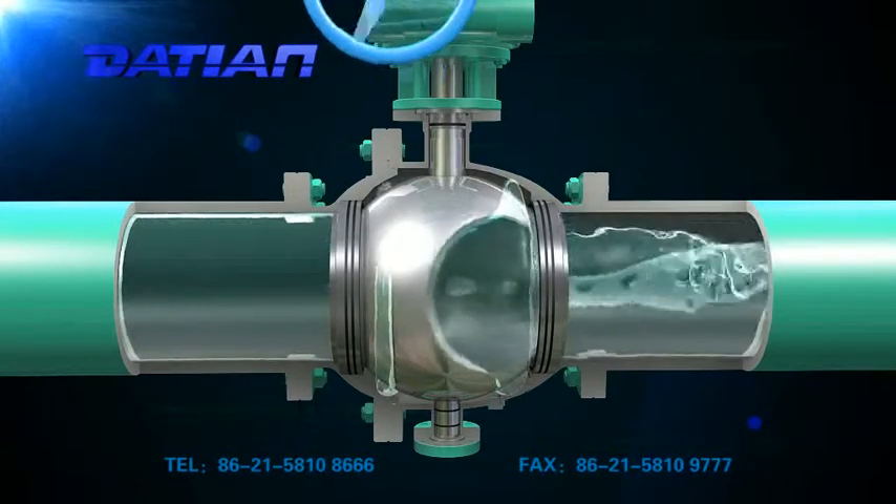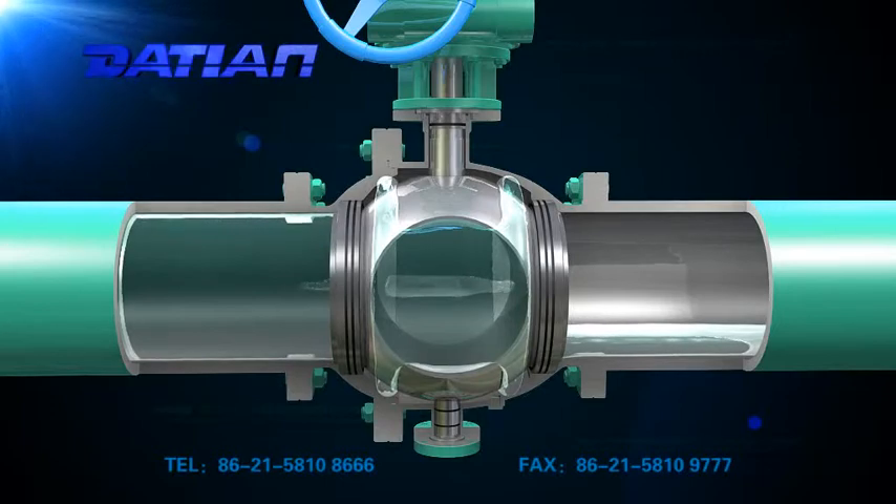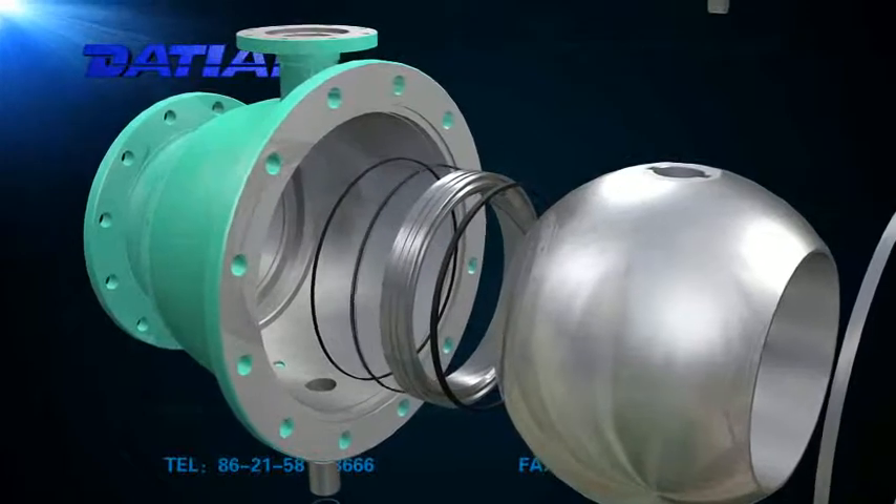3. Fireproof safety structure. Its design and manufacturing is in accordance with API 607 and API 6FA standards.